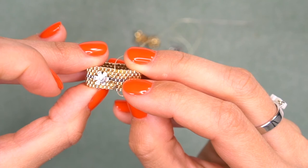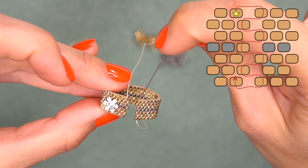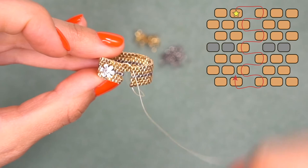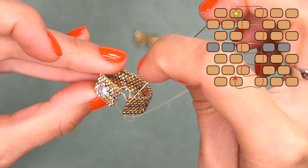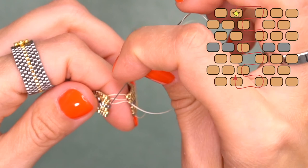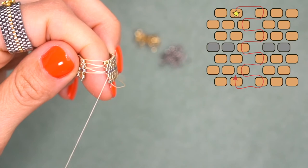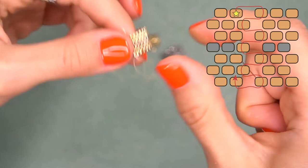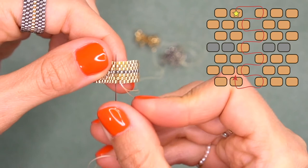Let's sew this together. We need to pass through every single bead that stands out, both from the right and from the left. Pass through this one that stands out — you can follow the pattern. We're sewing them together; I'm not pulling it tightly at this point so you can see what I'm doing. Come through the bead that stands out on the right, then through the bead on the left. Now pull everything so it's all nice and neat and tight, and continue sewing them together, passing through the standing-out beads on the left and right, from the bottom to the top.